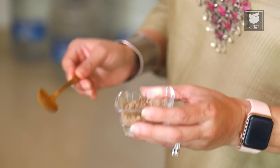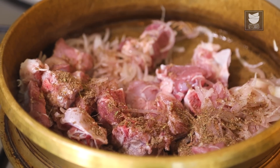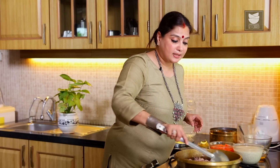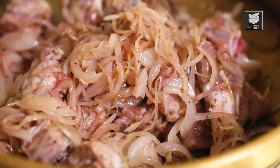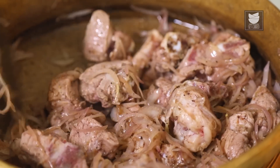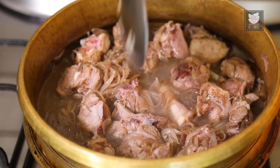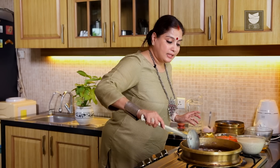Make a Spice Mix by roasting and grinding 8 Black Cardamoms, 5 Green Cardamoms, and 1 tbsp Cumin Seeds into a fine powder. Add 1 tbsp of this spice powder to the meat and sear for 3-4 minutes. Note that Ginger and Garlic are not traditionally used in Afghani Pulao, but you can optionally add a tbsp of each. Once the colour of the meat changes, add half a litre of Water and some Salt, cover, and cook till the meat is 80% done.